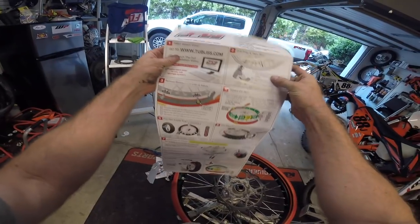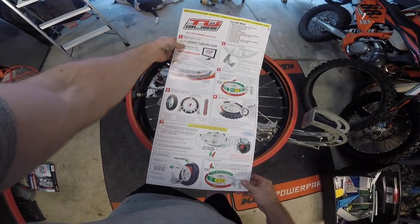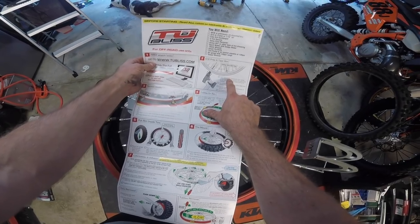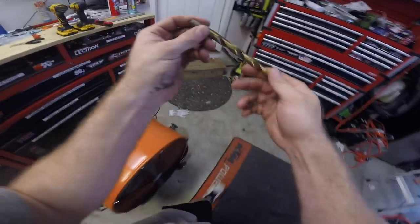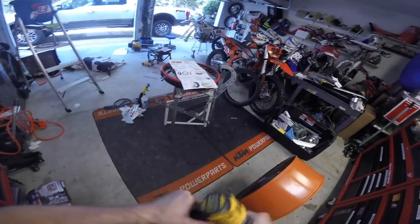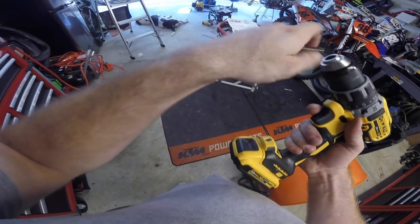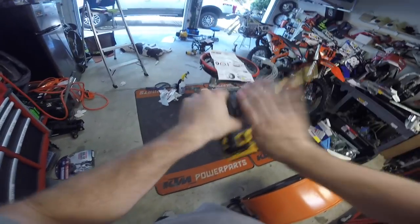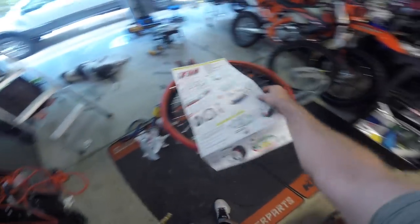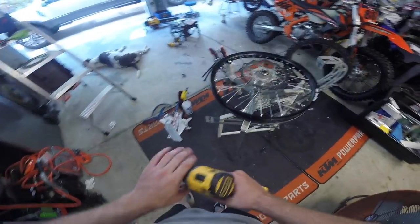So we basically got the rim prepped for the tape. We have to drill before we actually do the tape on it as well. That's the tricky one — you need an 11 millimeter or 7/16ths size drill bit. It's a pretty big drill bit. It's kind of scary drilling into your rim like that. That's the one thing you guys have to be aware of — you are drilling into your rim, and your rim lock might be a little loose going through there if you went back to a tube-type tire.